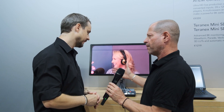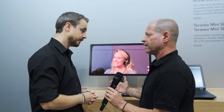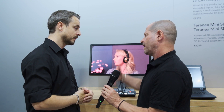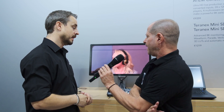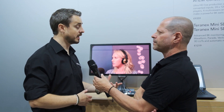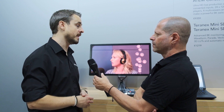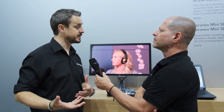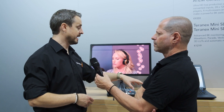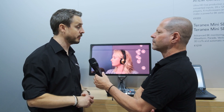Anything else in terms of functionality? Obviously it looks like a straightforward product that can help with live productions or recording for social media to broadcast later. You could take the HDMI output and plug it into a Video Assist — which we've shown on the other side of the wall — so you could record your program out and upload it at a later date. Or you could take the USB output into your laptop and OBS and other software will record that program for you as well.